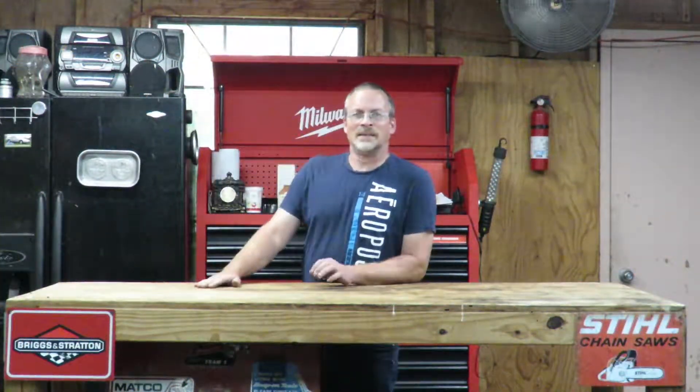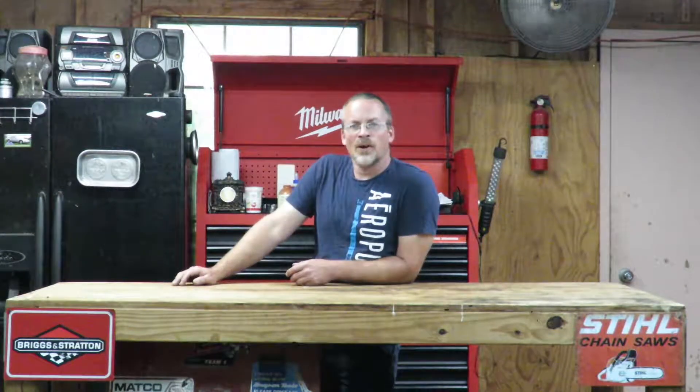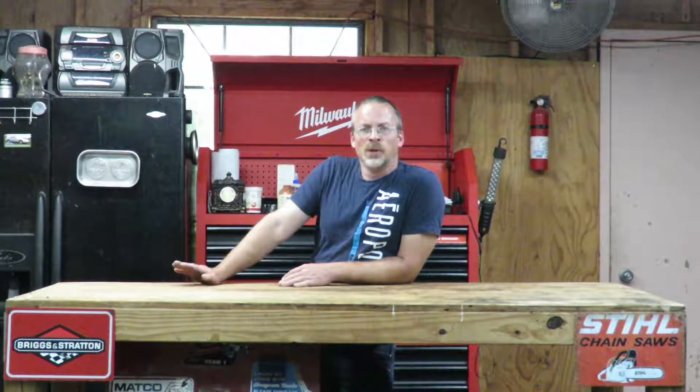What's going on guys? Thank you for watching Sarkin Garage. I got something fun that we're going to do today.